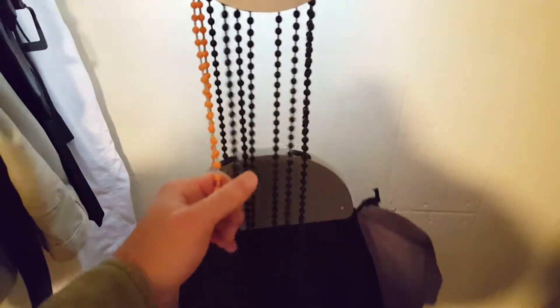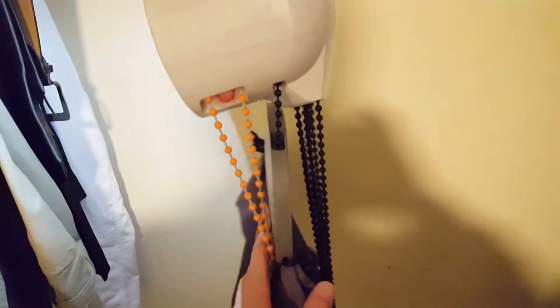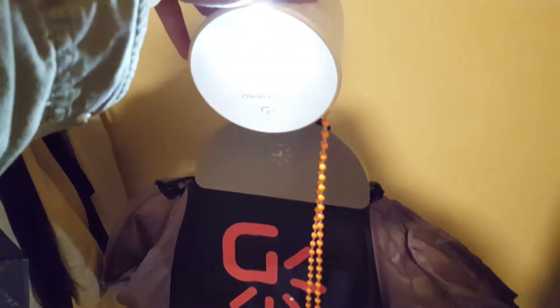You can see this thing — it's rotating — you probably want to stabilize that. This is just a super quick setup. There you go, now it's all the way at the top. I'll hold it steady. There's your LED light.